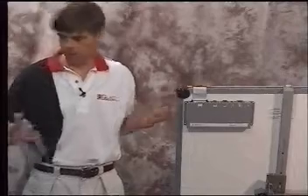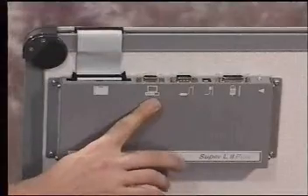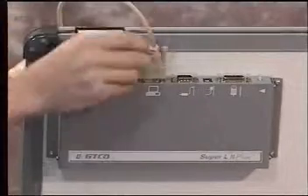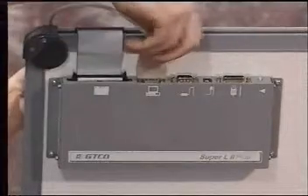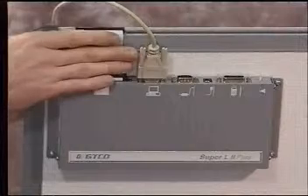The next cable we'll be attaching is the interface cable, which goes to the computer. This is denoted by the picture of the computer on the back of the controller. Take the male end of the cable, plug it into the back of the controller, and tighten the thumb screws. After you've tightened the thumb screws, give it a good wiggle and make sure it's nice and snug.